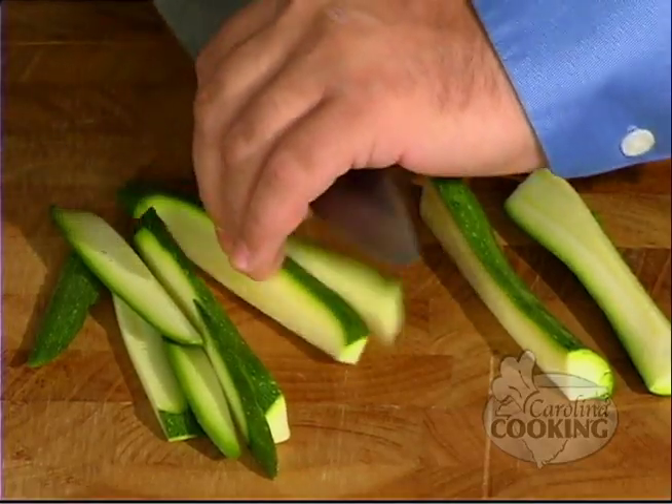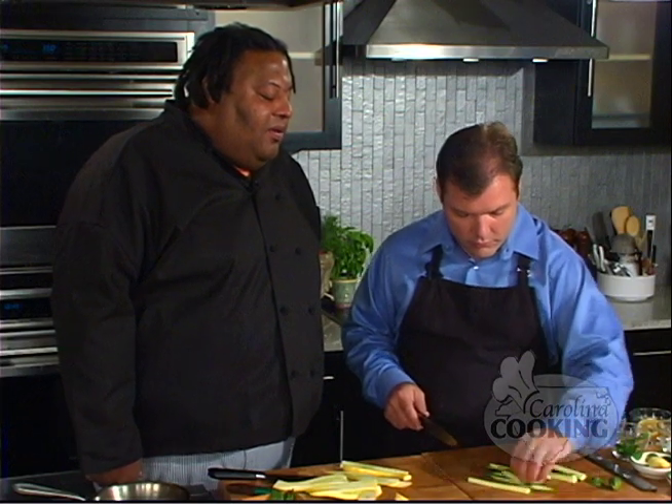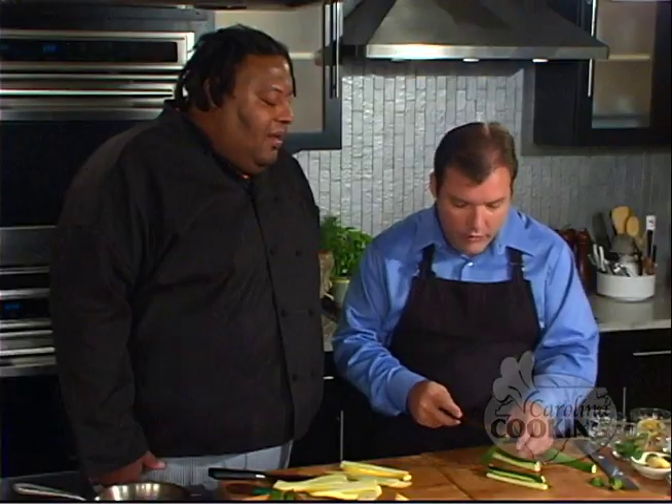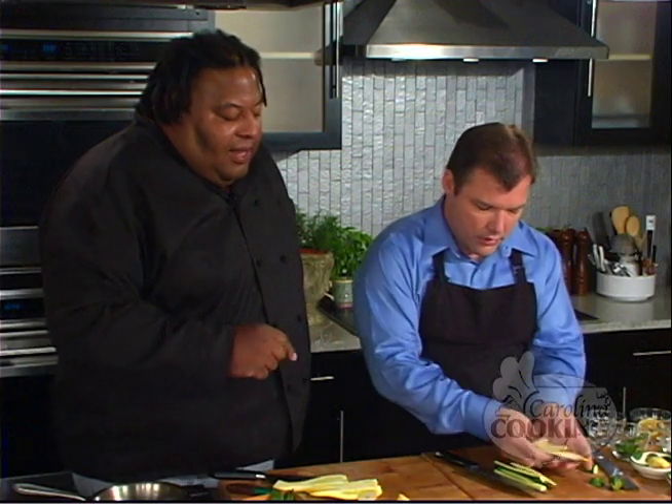Does it affect the taste if you have those big jumbo zucchinis that people always hand you out of their garden — they've grown to be like three feet long? Is the taste affected by the size? The taste pretty much is the same, it's just a matter of what you're using them for. This size works best for this dish. If you're making a big soup or stew, the bigger ones — you don't have to use quite as many.